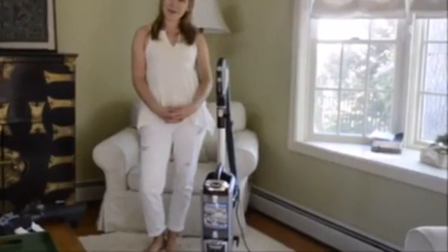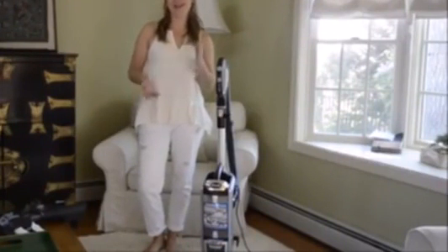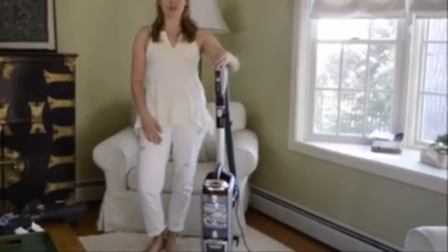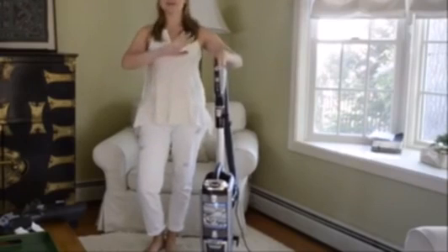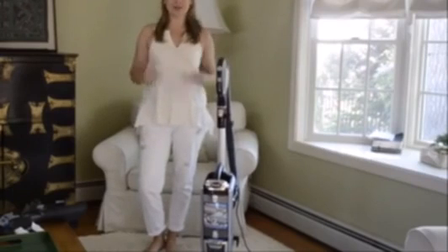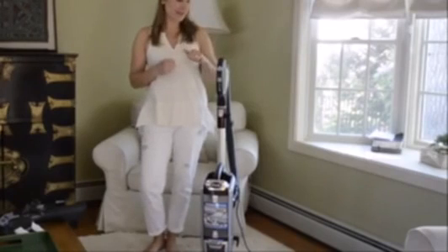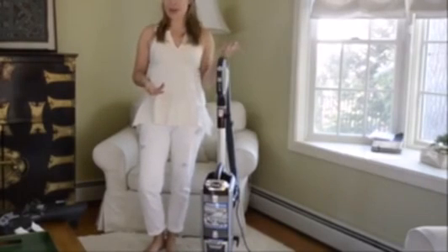Hey everyone, this is Melissa from All Things Chic. I just had my vacuum die so I was thrilled when Sharp offered to send me the Sharp Rotator, this new vacuum. I completely love it — I think it's the most effective vacuum that I've ever used. I was really surprised; I was very loyal to the brand I had before this, but this vacuum really blew me away.